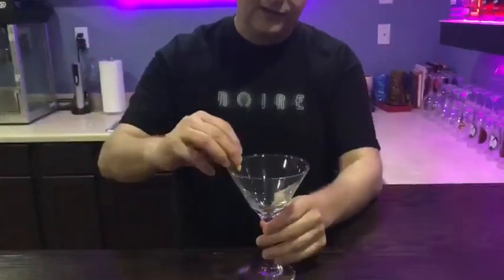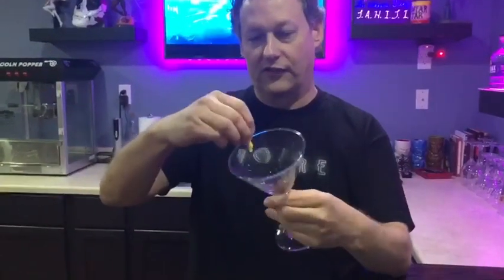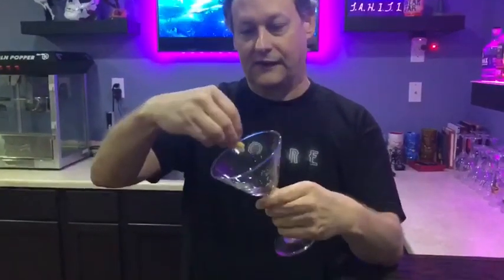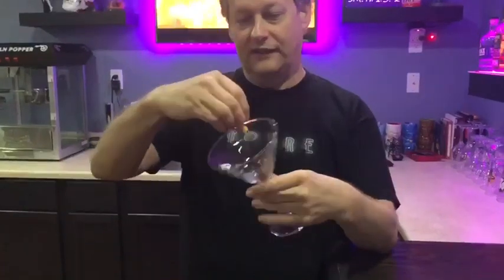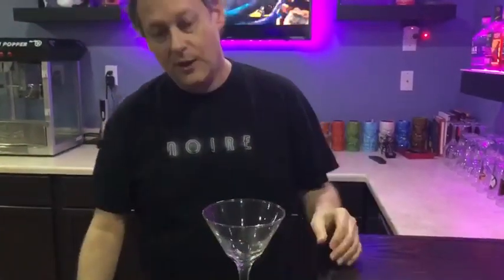You start with a martini glass and a little bit of lemon rind, and you just lightly rub it along the lip of the glass. Now, what this does is it gives it a little bit of a lemon flavor each time you go to take a sip. But more importantly, it gives it that lemon smell, so when you put the glass up to your lips to take a drink, you get that scent to go with the drink.